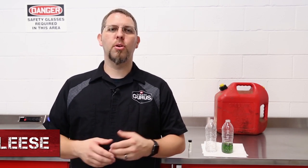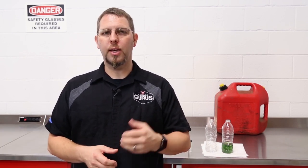Hi, I'm Bill McLeese with the Garage Gurus. In today's tech tip, I'll be going over how to identify how much water is in gasoline. With there being so many vehicles on the road these days, and so many options for fuel available to drivers, sometimes water becomes an issue.